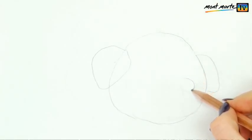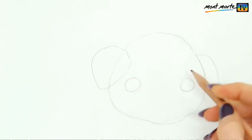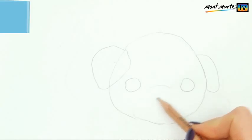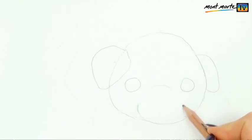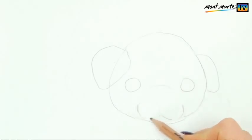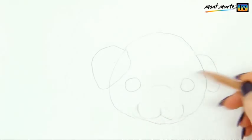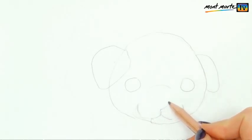Halfway down the head on either side, draw the eyes — again just squashed circles, nothing difficult. The muzzle is a circle as well, but I'm just drawing in the top and the bottom sections. When drawing, it's nice to suggest a shape rather than draw it in completely sometimes. The nose is just a triangle in the middle of the muzzle.